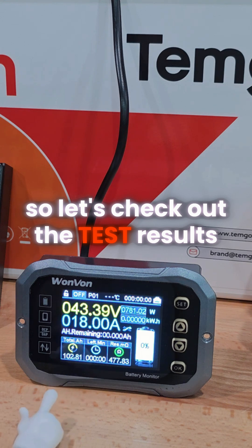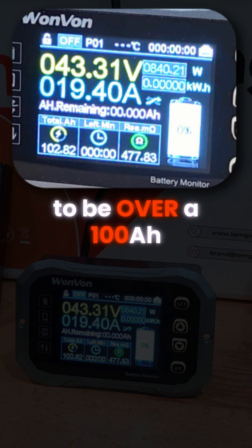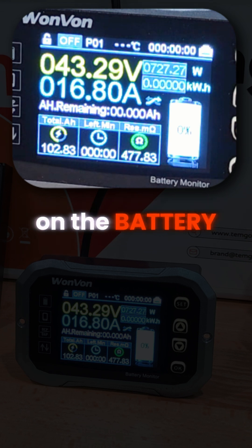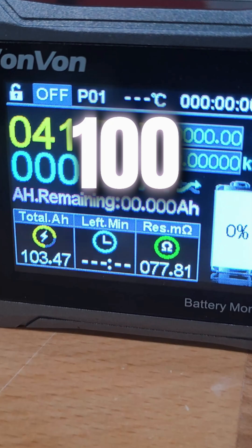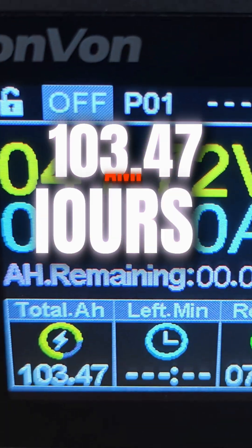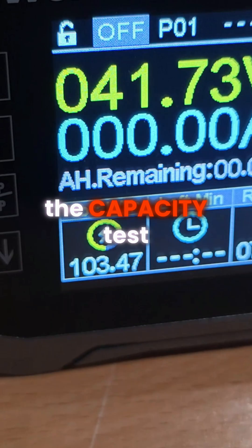Let's check out the test results. We're looking for that number to be over 100 amp hours because that's the rating on the battery. Typically we're going to have a little bit over that, and in this scenario we came up with 103.47 amp hours out of the battery — so it definitely passed the capacity test.